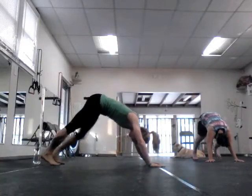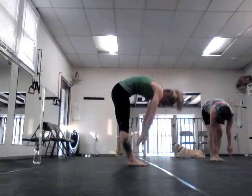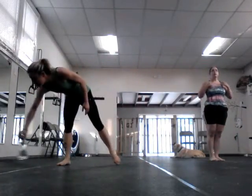Walk your feet up to your hands, find your hands, walk your feet up to them, roll it up. You can get an incredible ab workout in a standing position — that's what we're going to do.